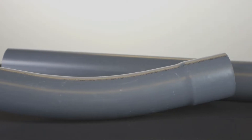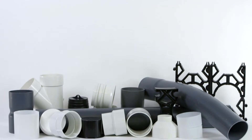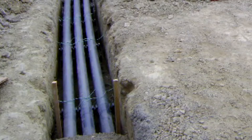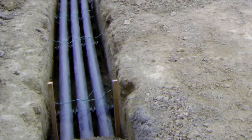SuperDuct is bell-ended, which allows for easy assembly in the field. SuperDuct offers two fitting options: polyethylene push fit and PVC solvent weld fittings. Polyethylene push fit fittings are for concrete encasement only, while PVC solvent weld fittings can be used in both direct burial and concrete encasement.